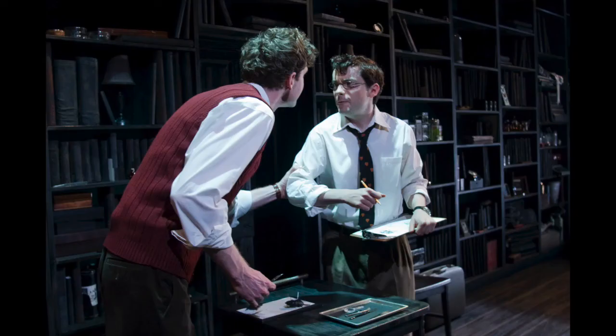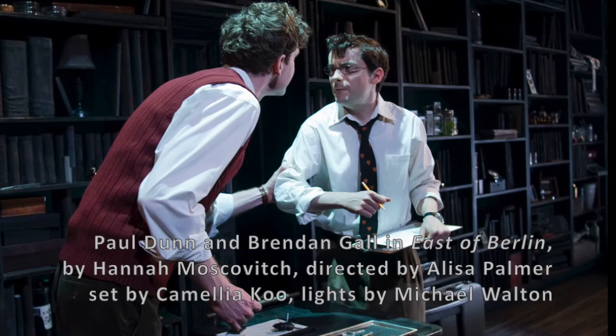East of Berlin is a top favorite for sure. We were able to really use that alcove space and come right out of it like a rocket — the way the set was angled. When Rudy's talking to the audience, he's in your face, smoking in your face — back when we could smoke in the theater. Hannah's writing is so brilliant that I want to support it as much as possible and not take away from it at all. She says so much in so little, so I know I don't have to do a lot in the space. That also toured to different spaces and they made it work.